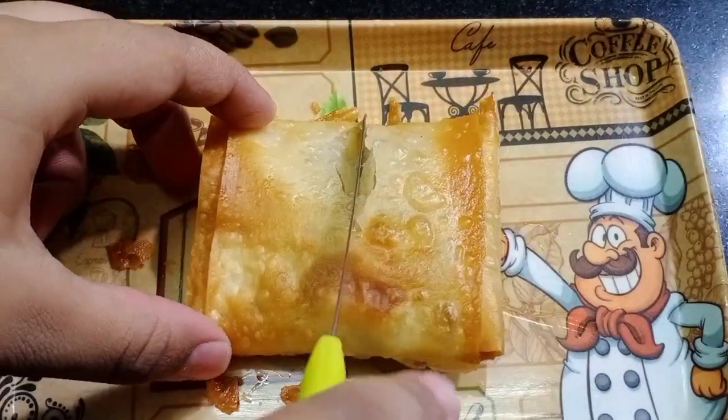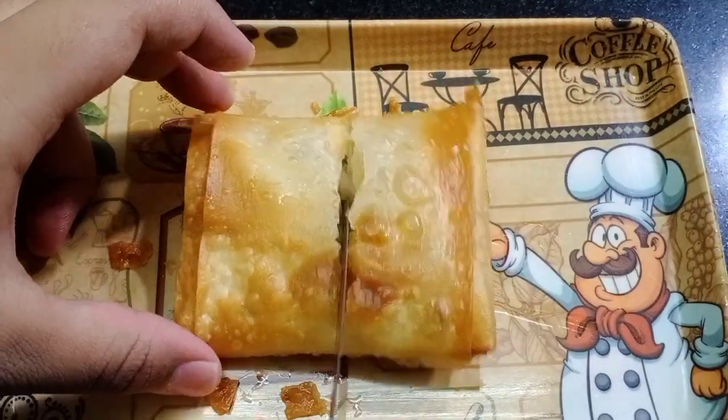Hi friends! Assalamualaikum! Welcome back to Azmi's Karibawal. Here is our recipe: cheese and chicken.